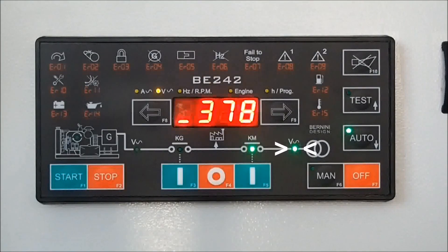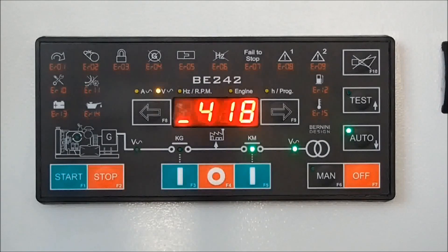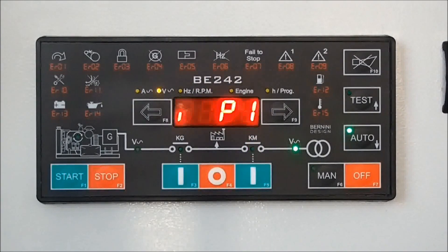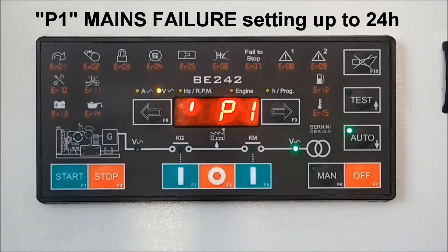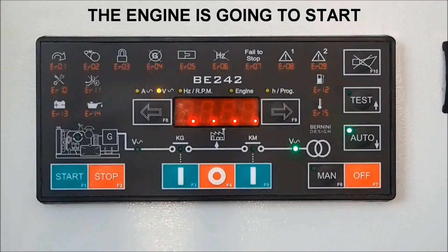If the mains voltage is not stable, from time to time the green indicator starts blinking and eventually starts the timer P0. But if the situation persists, P0 expires and the contactor of the mains opens. The mains failure P1 timer counts down and then, after a programmable delay, it starts the engine.